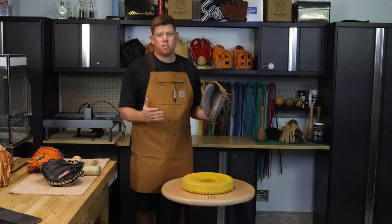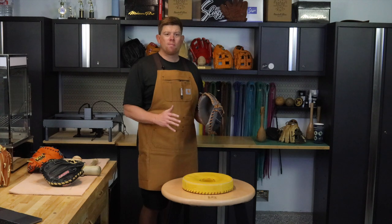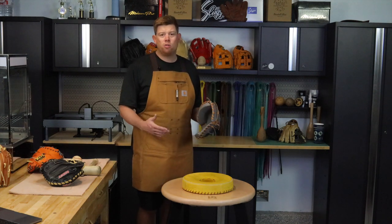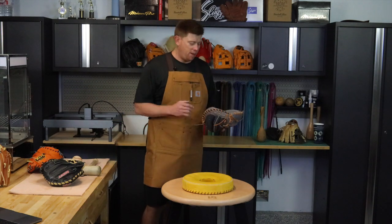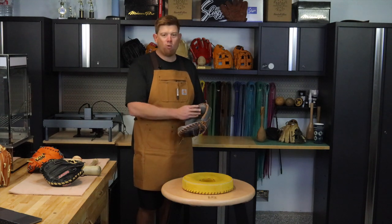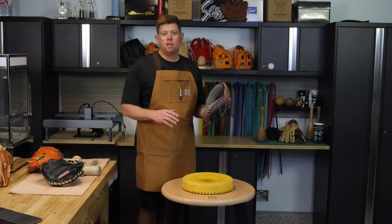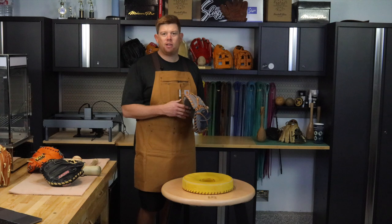That's pretty much it — it's not that much to do with the catcher's mitt. That's the order I like to do it in. You may have your own order. Some people like to get it wet and just go play catch — get the palm surface wet with a little warm water and go play catch. That's another really good approach. You can also do that after you've gone through the process we've covered.